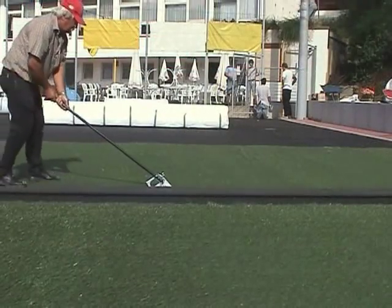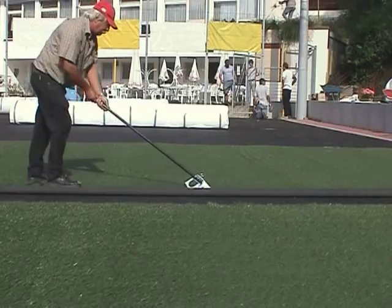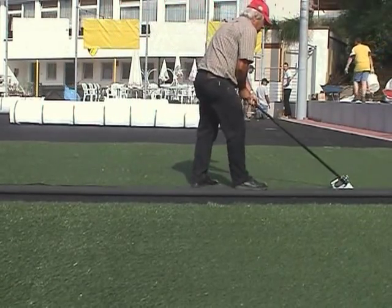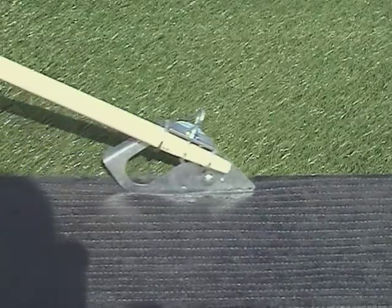The edge trimmer is for cutting the turf webs to the exact width. Precise cutting through the sub base material also allows the made to measure adaptation of the turf lines.